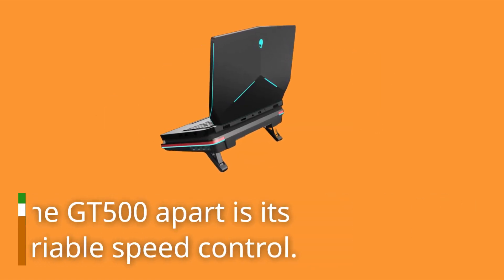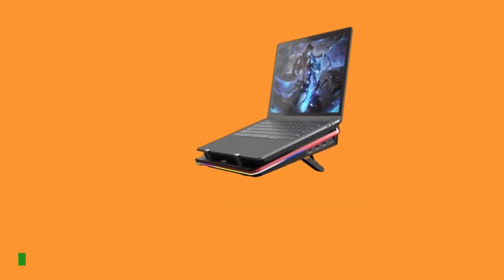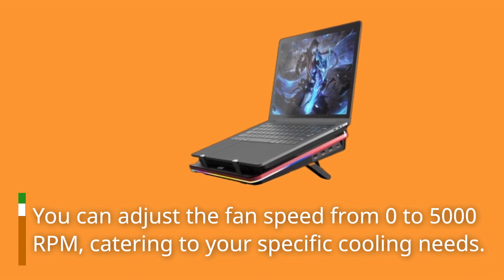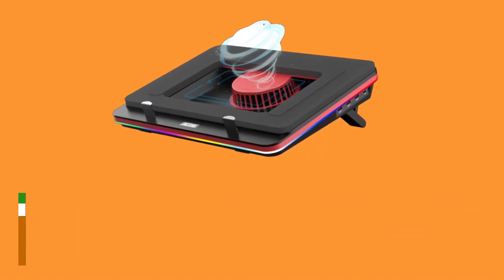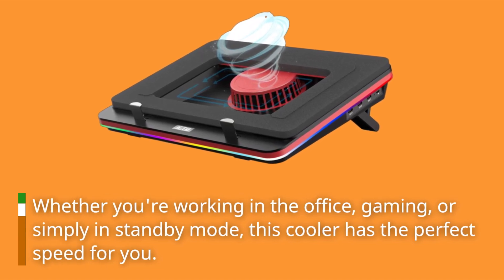What sets the GT500 apart is its infinitely variable speed control. You can adjust the fan speed from 0 to 5000 RPM, catering to your specific cooling needs. Whether you're working in the office, gaming, or simply in standby mode, this cooler has the perfect speed for you.